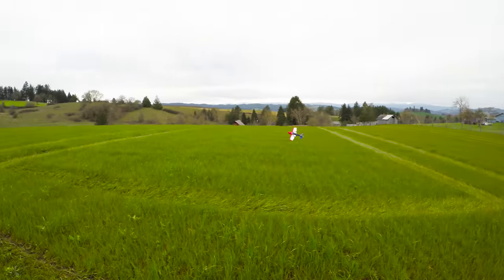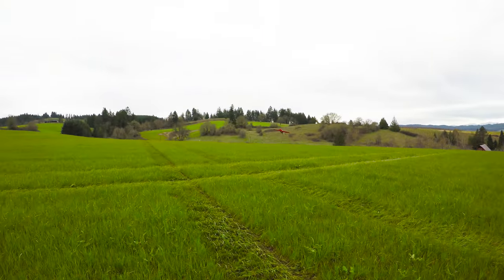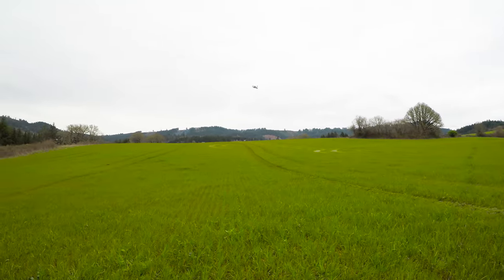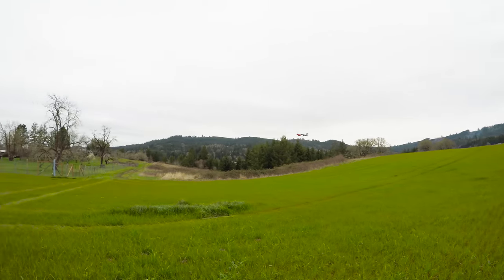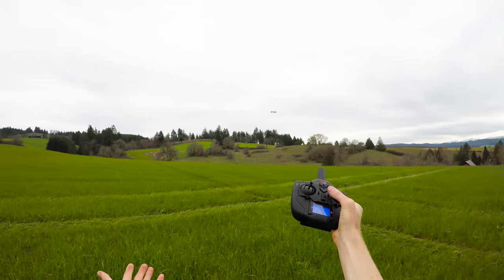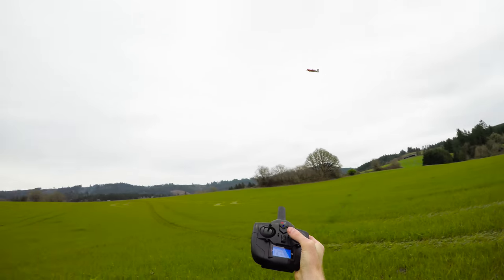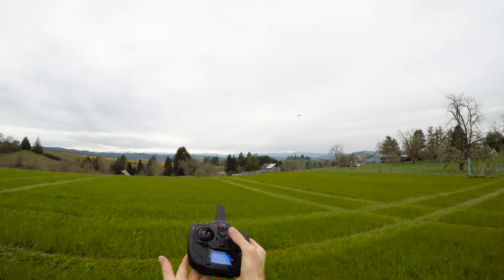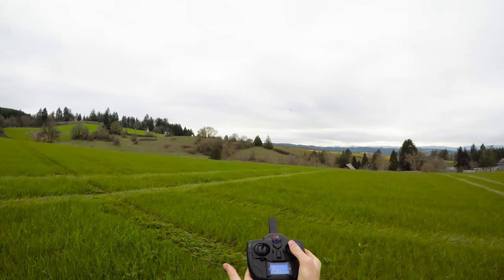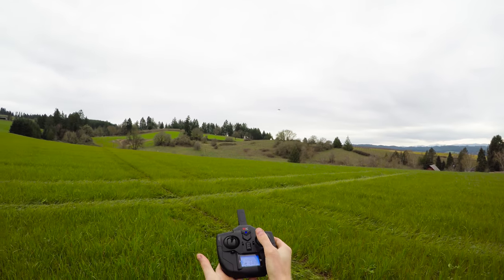Because it's gyro-stabilized, it's really easy to fly. You just hold the stick all the way over and it'll hold a nice coordinated 30-degree turn for you. All this has been in 6G mode — the mode with limited bank angle. That's full left aileron, and it just holds a nice coordinated 30-degree left banking turn. And then if I let go, it just levels itself and flies straight.